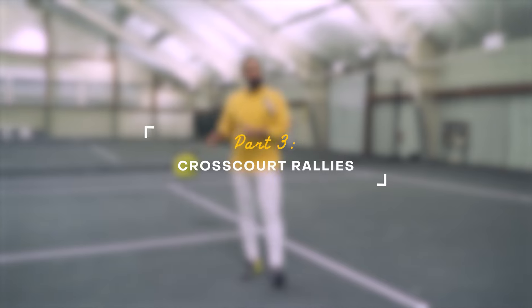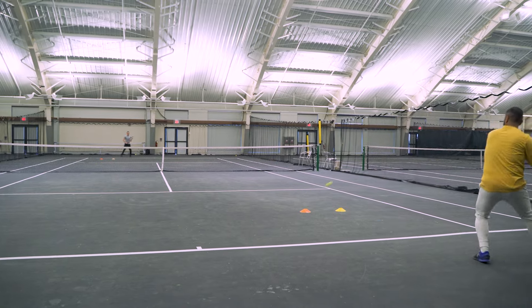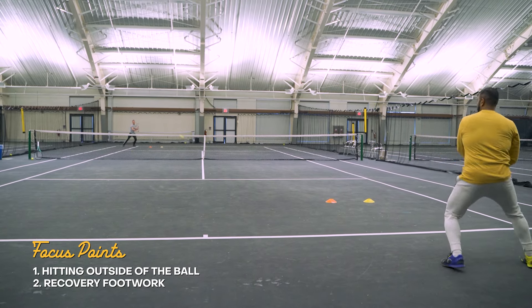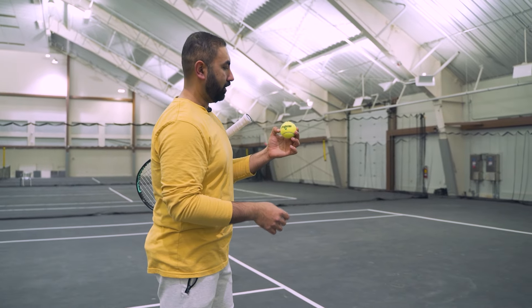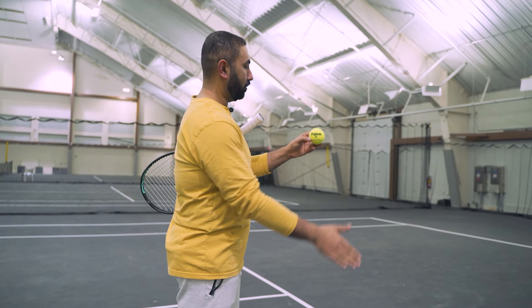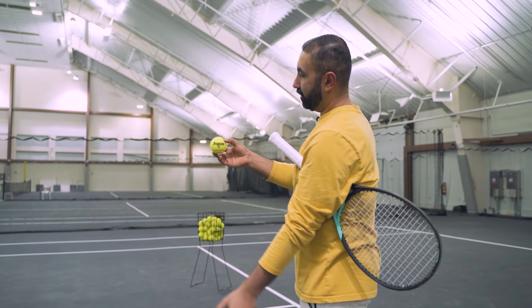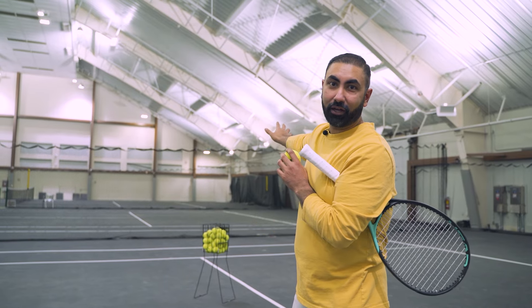Moving on to the third section of our practice, we're gonna be rallying cross court from the baseline starting on the forehand side first, doing that for about two minutes as well. I've moved the targets to the side. The two technical things we're focusing on here: one is hitting the outside of the ball in order to hit the cross court shot. Using the pro pen as a reference, I'm trying to hit where the N is on the outside of the ball to get it to go more cross court, and on the backhand side where the P is, hitting the outside of the ball to get the direction to go cross court.